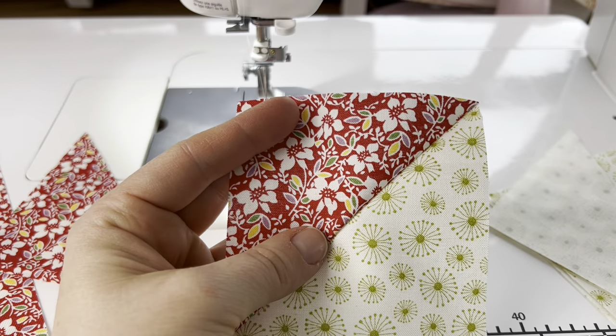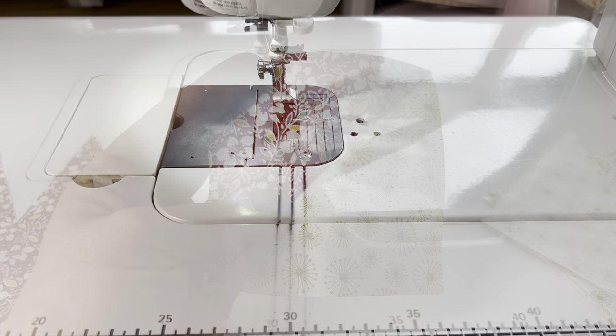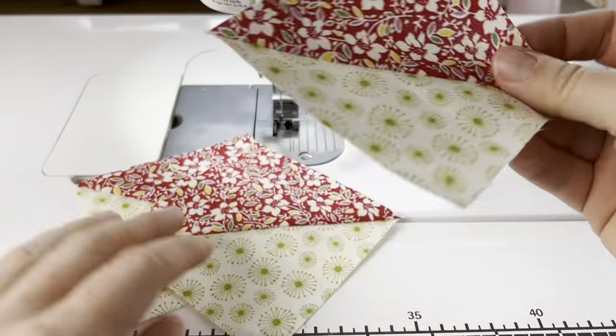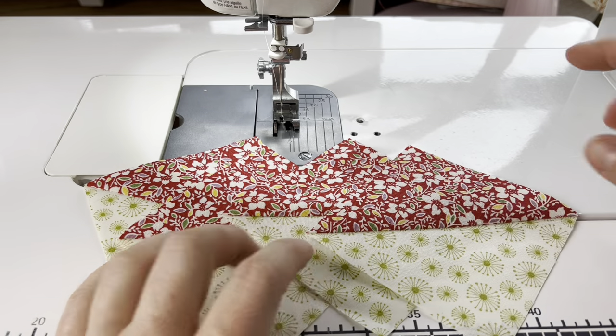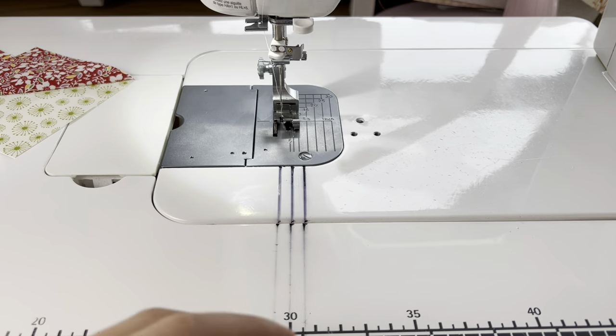We need to make four total for this block so I'm going to go ahead and make three more. I went ahead and made all four half square triangles. They're all identical, same color scheme, and we're going to make the next portion of the block.